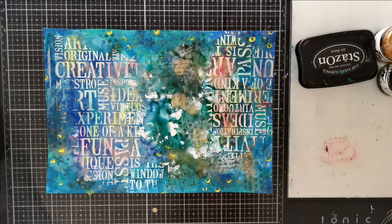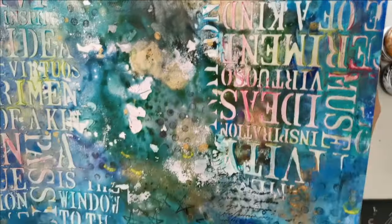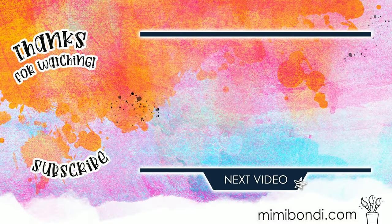If you don't know me yet, I'm Mimi, a French Australian mixed media artist, teacher and author and owner of the mixed media store. In my next video I'll create an art tag using one of my Ocolong gel prints, so I hope to see you there!